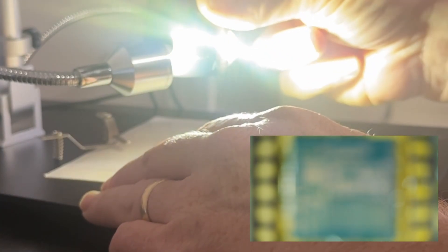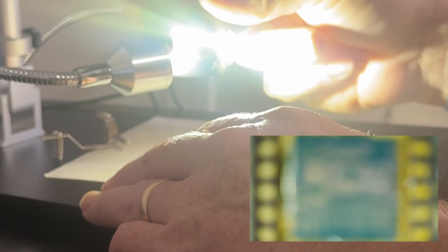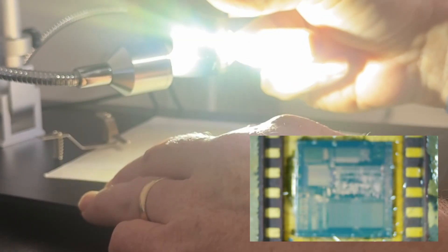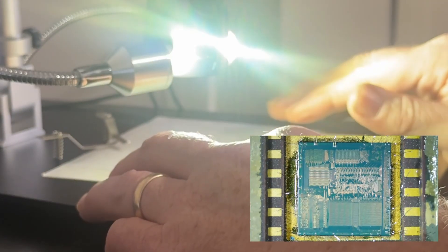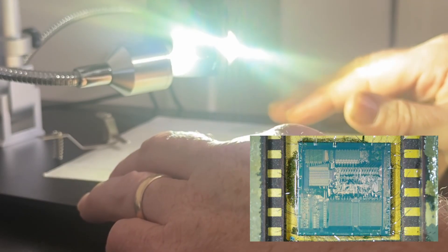Once I get it positioned right underneath the scope I'll focus it and see if we can get a better picture. Even under this low power you can start to get a feel for the layout of the chip. You can see there are different dense areas and some not so dense areas.